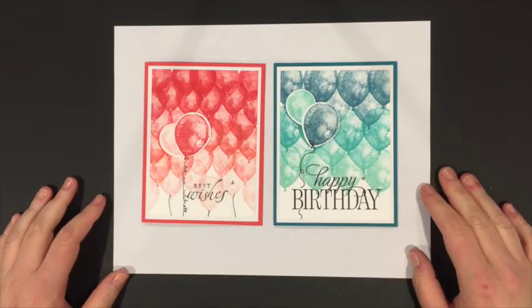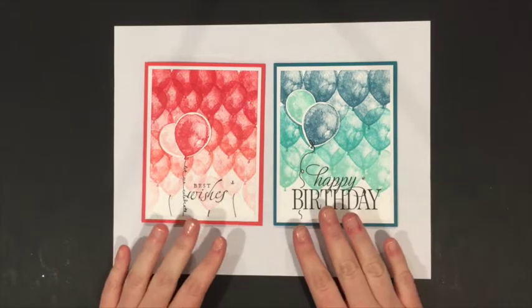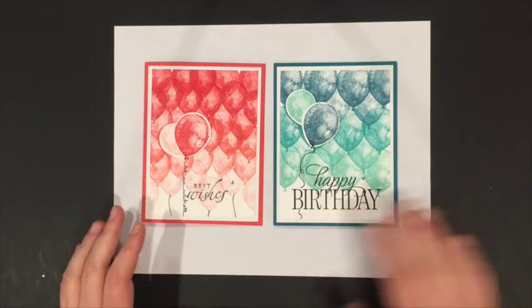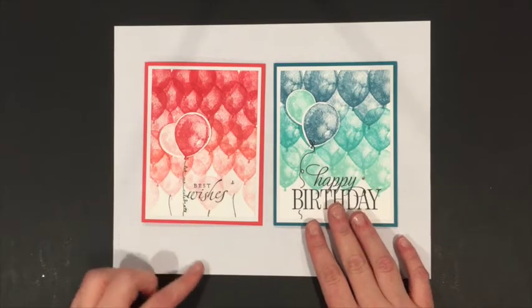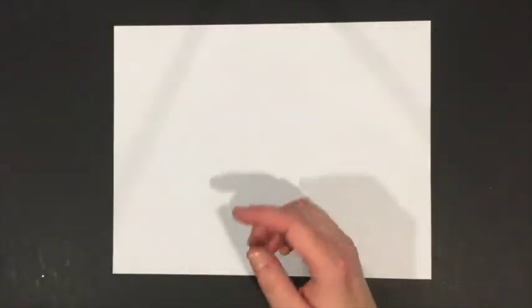Good afternoon everyone and welcome to my video where I'm going to be showing you how to make this card — very simple to make — featuring the Balloon Builders Stamp Set by Stampin' Up. You can see there are a couple of color variations here and today we're going to be making the teal version. Let's take a look at what we need.